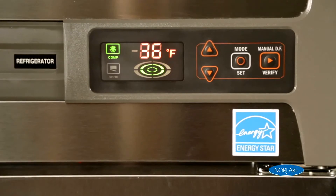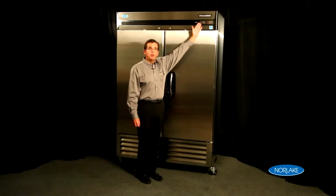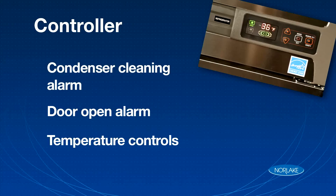The heart of the system is the electronic controller. Our bottom-mount series is upgraded with a full electronic controller. It's a precision control that offers reliability and many feature sets, including a condenser cleaning alarm, a door open alarm, and easy-to-change temperature control settings.